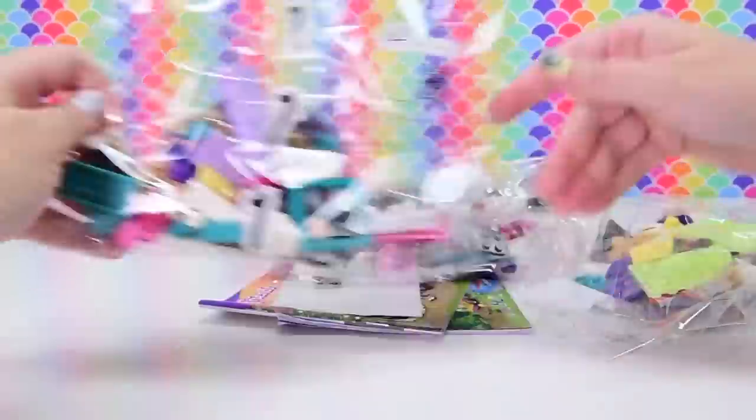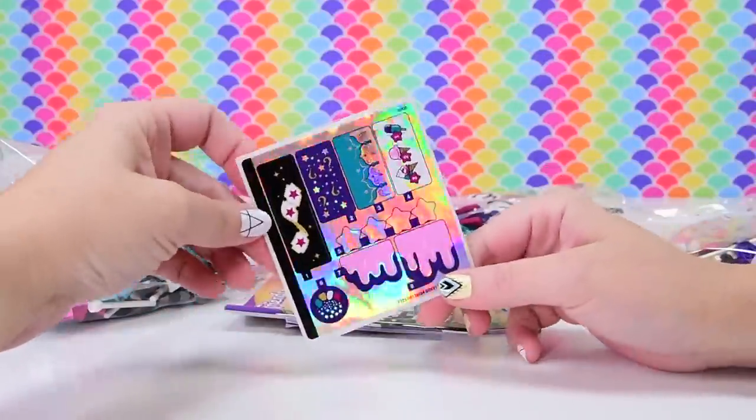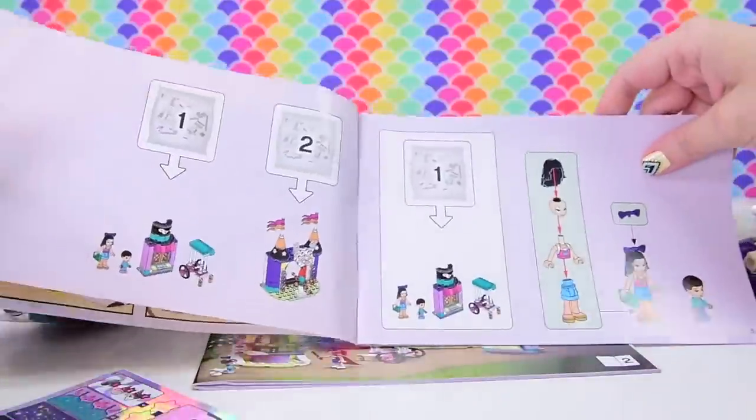Inside we've got all the pieces! Look at these — there's such a nice diverse range of new colours in here. And stickers and two instruction books.